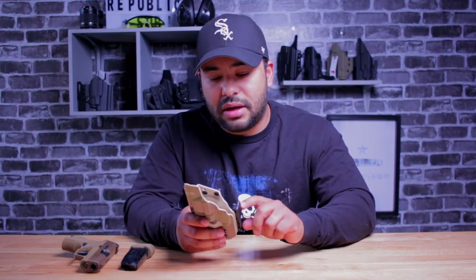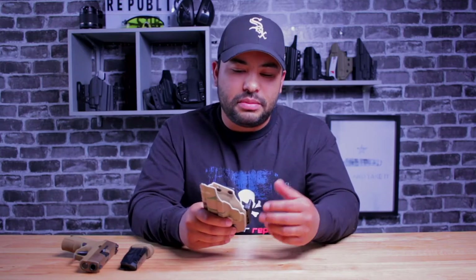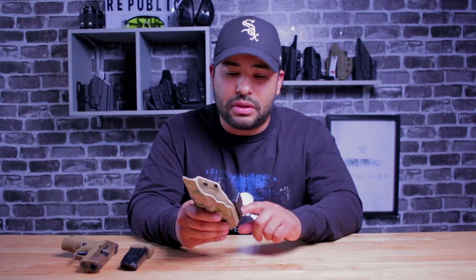It also comes with a claw, and something I really like about this claw is that it's adjustable. Every body has a different body style and shape which affects the way you carry. So having those adjustments makes it really convenient. If you carry your pants higher on your waist, you can raise the claw, and if you carry lower, you can lower it. I really liked that they included that adjustment.